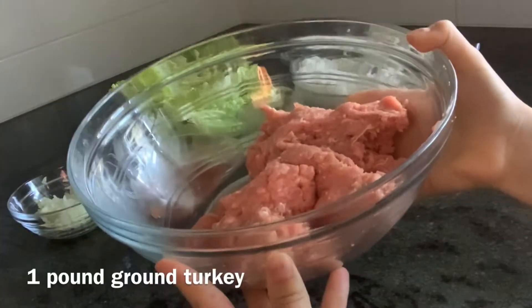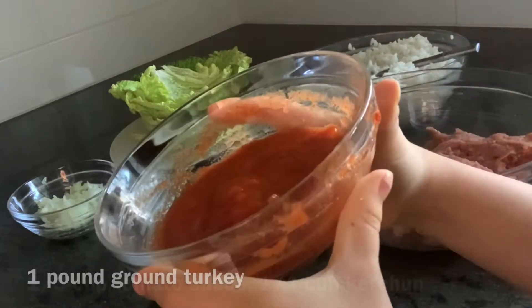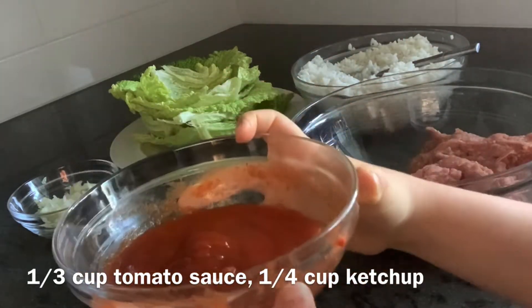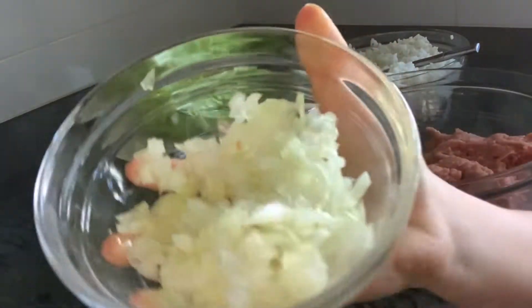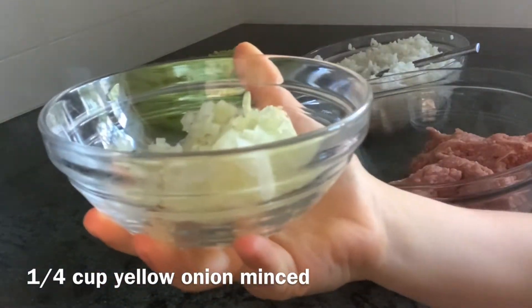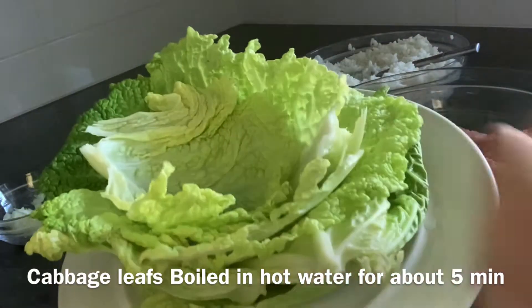For this recipe you're going to need one pound of ground turkey. You're going to need a third a cup of tomato sauce and a quarter cup of ketchup — I just mixed this together in the same bowl, but you could do it separately if you'd like. You're also going to need some yellow onion. My onion was relatively small so I just used all of it, but if you have a big onion just use about half of it.